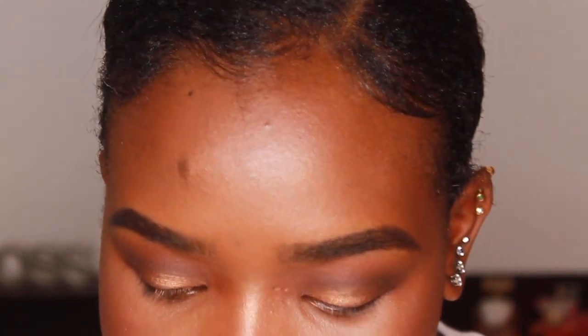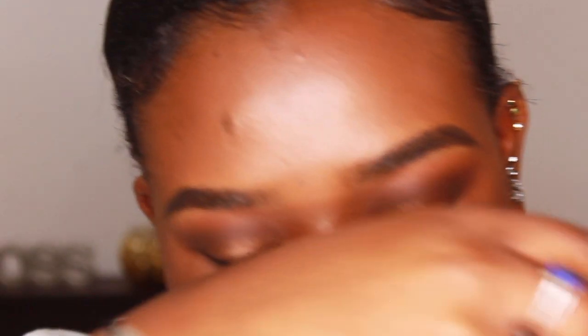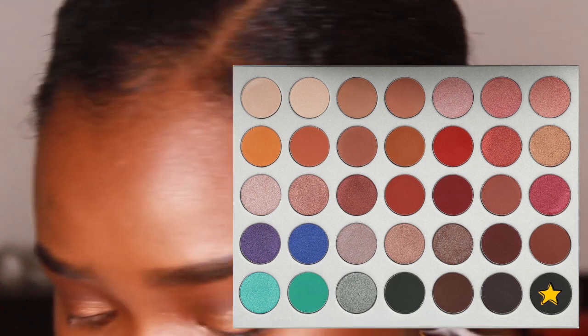Now I'm moving on to my lower lash line. With this pencil brush from BH Cosmetics — number 10 — I'm dipping into Chip and running that across my entire lower lash line. You want to do this step after you've done your under-eye concealer so you don't cover the eyeshadow. Then with a flat square brush, I'm going into the black — Abyss — and concentrating it on the outer corner of the lower lash line, just like we did on top. Then I'm running eyeliner along my waterline.